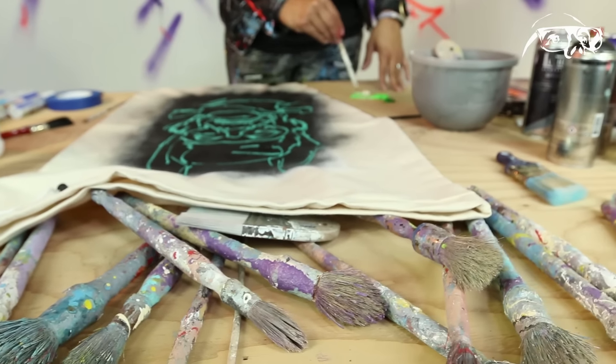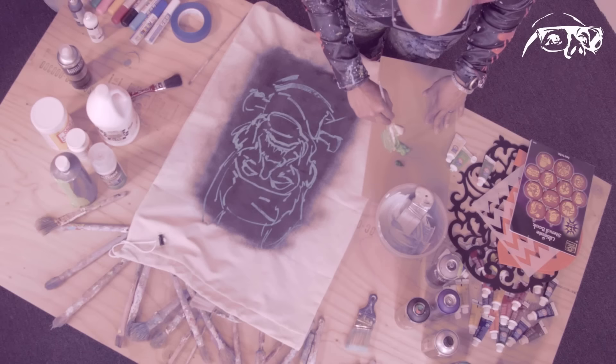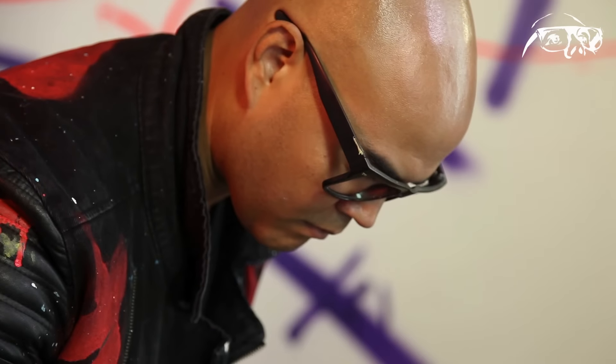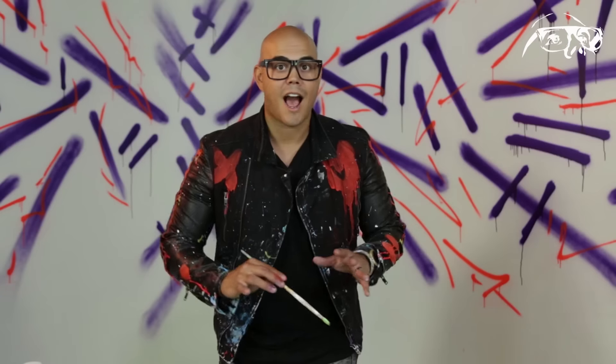Now I'm moving fast, but don't rush — take your time. This is your dope candy bag. You're probably watching this and thinking, oh my gosh, I can't paint, I'm not going to do that. Don't worry — this is my candy bag, but I think you can be even more creative than yours.